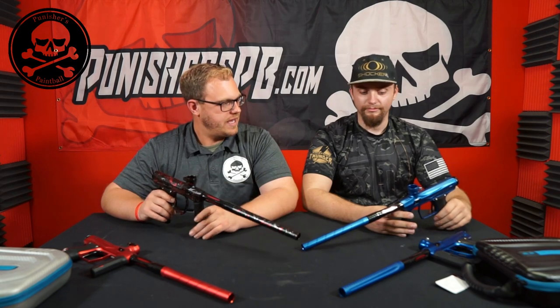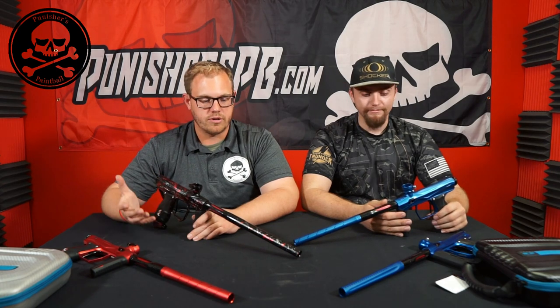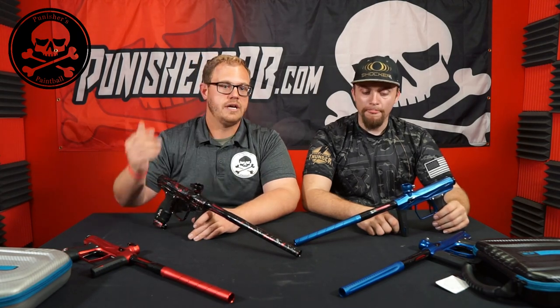Here we have a Punisher's Edition Shocker XLS. Tyler has the brand new blue Shocker Amp that was just released. We are going to talk over some of the differences — the XLS is the second-to-last generation now that the Shocker Amp is officially out in circulation.